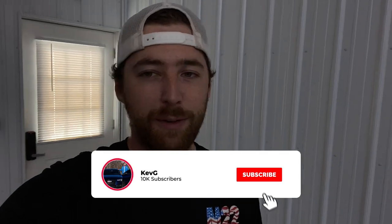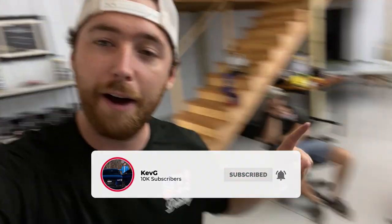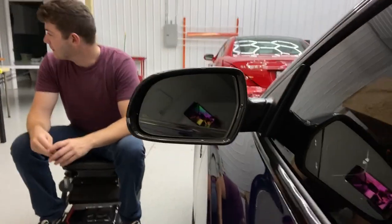Ladies and gentlemen, welcome back to the channel, welcome back to another video. Today we are doing some mirror stuff — carbon fiber mirror cap replacement on the S5. This works for the A5, A4, S5, S4, and RS5. This is going to be a tutorial, so if you're new to the channel and want to see more Audi content, make sure to subscribe. First thing is hex lights, second thing we're going to be taking out the mirror, which is actually quite easy.